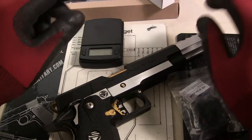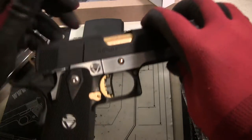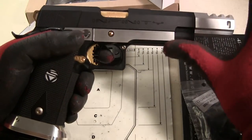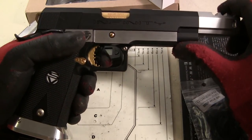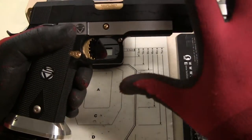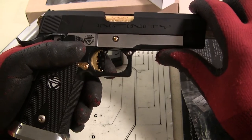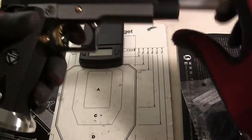Hey guys, I want to show you a project I've been working on called Project Infinity. If you know my project Shiva, that was a 100% AIP pistol high-capa, and this one I've been working on for about almost two months now and it's 100%...